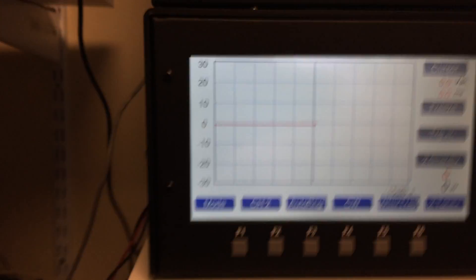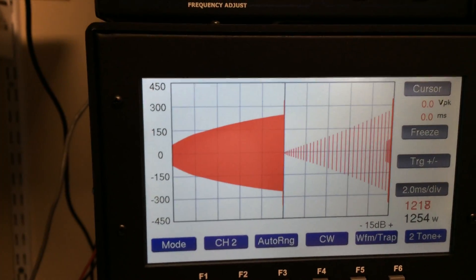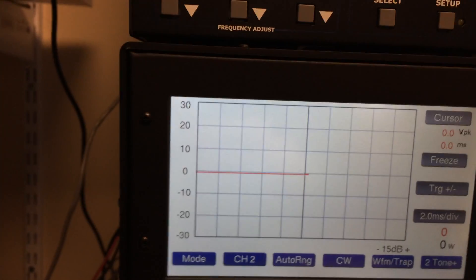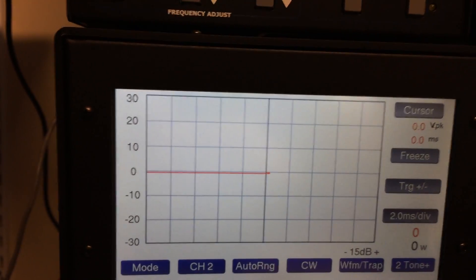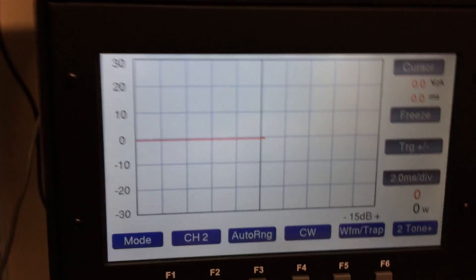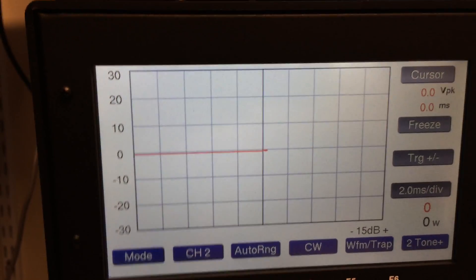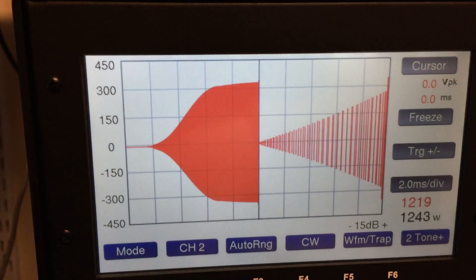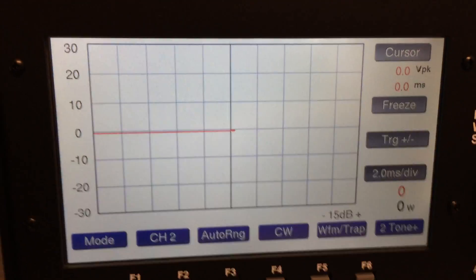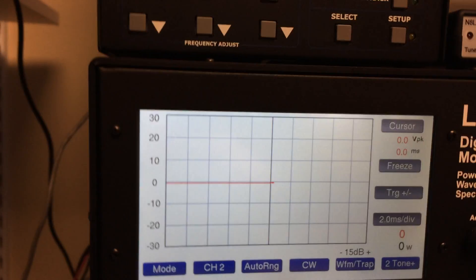Here's the waveform plus the trapezoid. I'm hoping it sounds pretty good. Let's go back to semi-break-in. Again, that's 41 words a minute. You can see at this power input, it's very linear on the trapezoid there. I'm a little sloppy on the CW key there. But again, that gives you an idea of the waveform sample on the LP700 anyway.